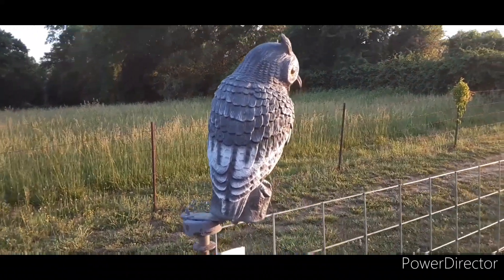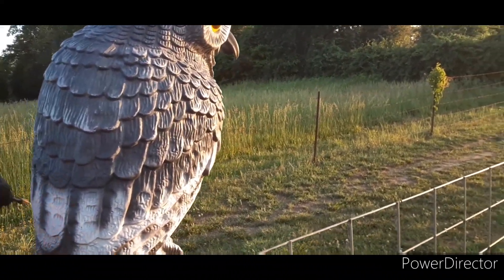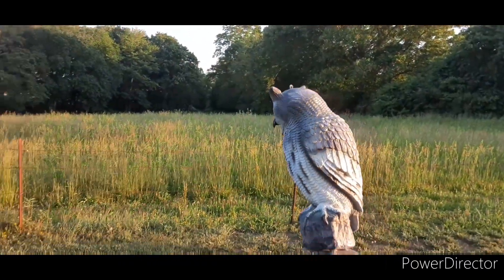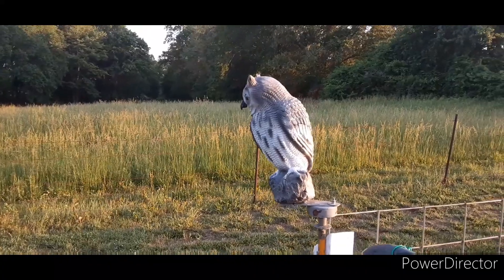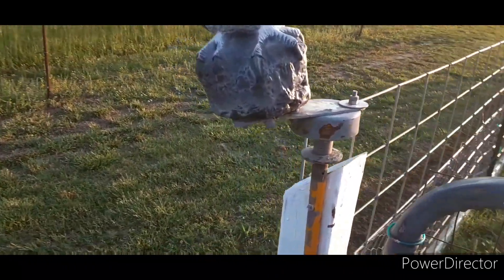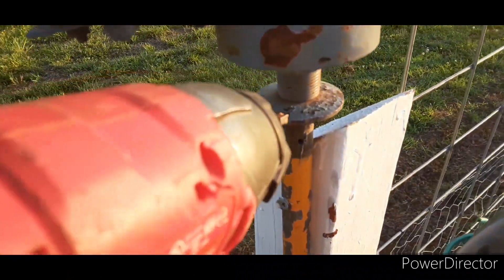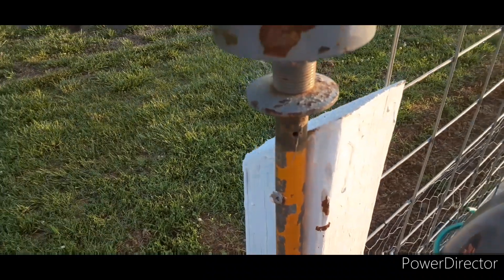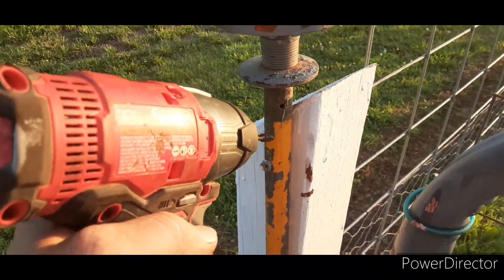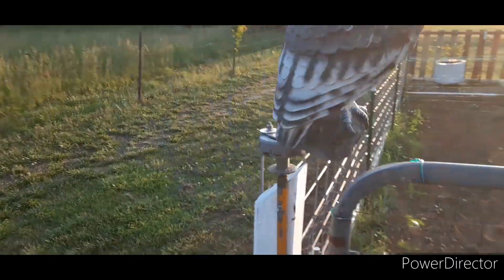Scarecrow number two. He's a bit broken from all the storms he's been through. When the wind blows, he just swings around. I made it out of an old tensioner pulley onto a shaft down here, and I fastened a nut and pounded it down into this pipe, so he just spins around.